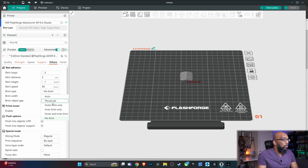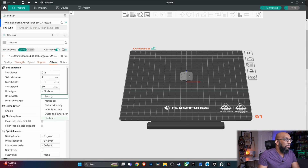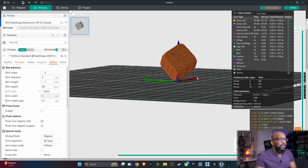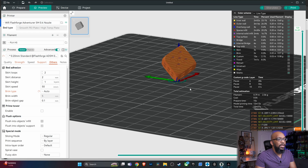The brim type options are: auto, mouse ear, outer brim, inner brim, outer and inner, or no brim. If you don't have the advanced option selected, that's okay — Others is still available and you'll do the exact same thing. I went ahead and set it to auto, sliced the plate, and you can see it applied a very small brim right to the tip of the die.